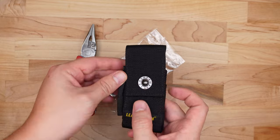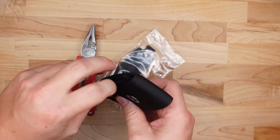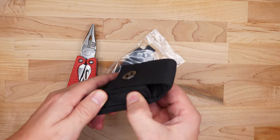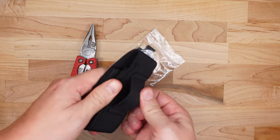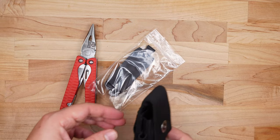First up is the nylon sheath. It's a nice nylon sheath. It has a snap button-style clasp on it. On the side there's room for extended bit drivers or maybe a small flashlight. It gives you some flexibility, and of course there's the belt loop on the back. Just a generic nylon sheath — Leatherman ships these with some of their other products as well. No complaints there.